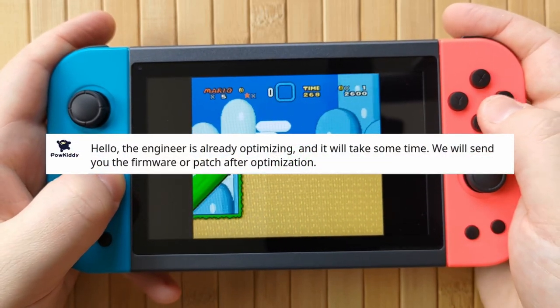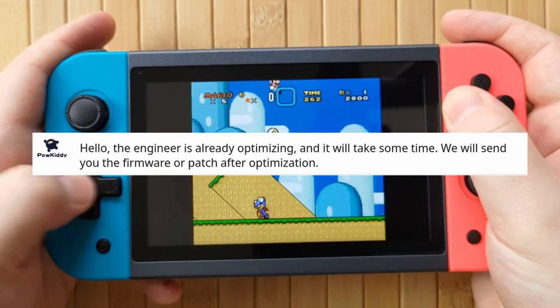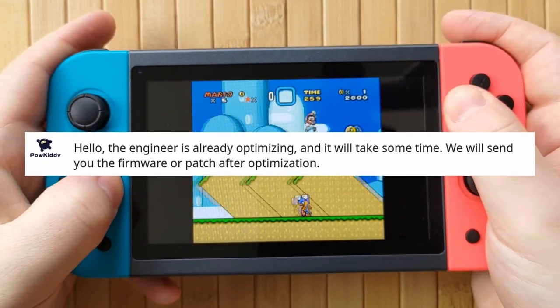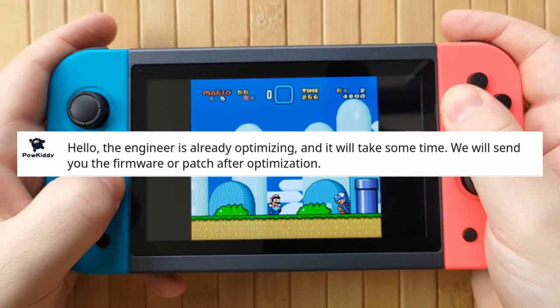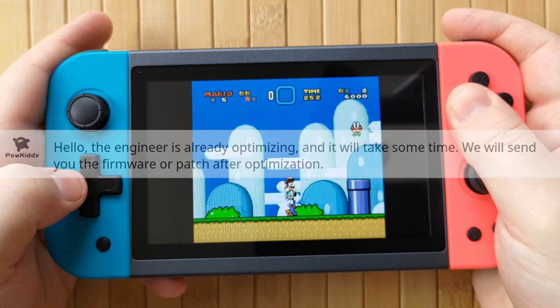I did actually reach out to Powkiddy on AliExpress and asked them specifically why Super Nintendo was so bad, and whether there is a fix they can provide. They said there is a developer currently working on improving this. I don't believe them, but if they come through, I'll let you know.